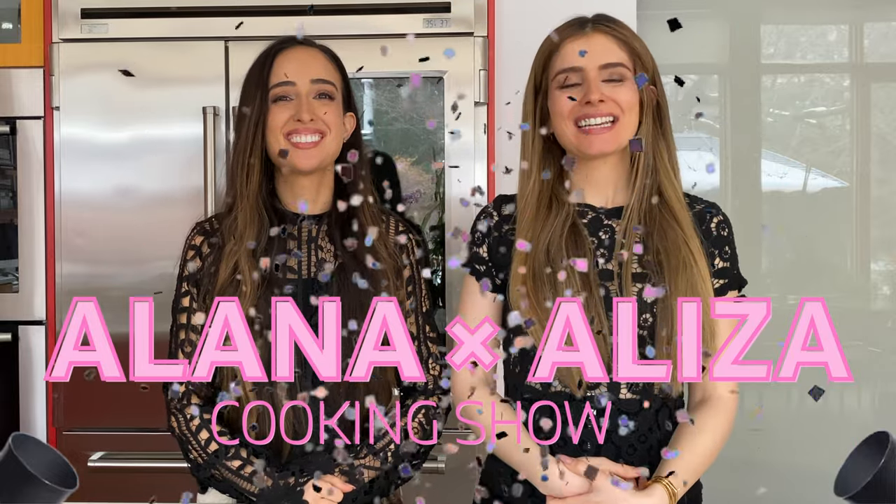Hello and welcome back to the Alana X Aliza cooking show. Today we are making cocktails from around the world. Although it's a bit different than our usual food tasting, we're going to do some drink tasting. If you like traveling and you like beverages, this is the place for you.